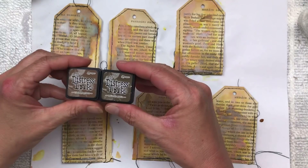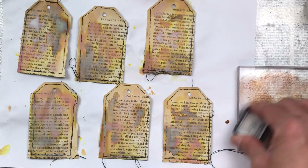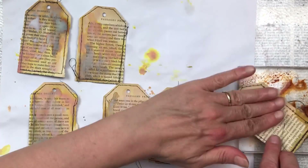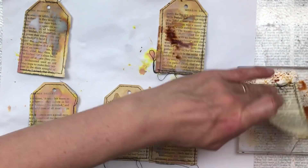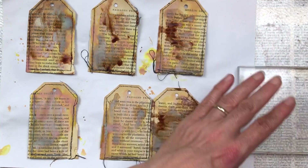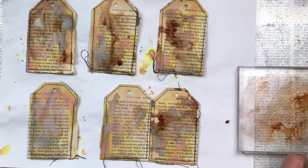The next colour I'm adding is vintage photo. Because I only have vintage photo in an ink pad, I just press the ink pad onto an acrylic block and spray it with water so it creates a liquid form, and then I just smoosh each tag into the little puddles of ink and it creates beautiful designs on my tags.